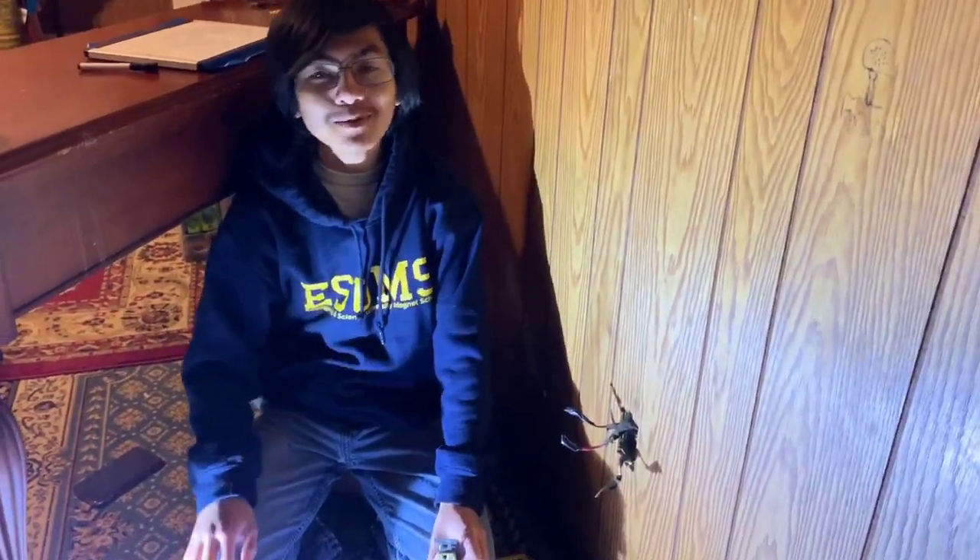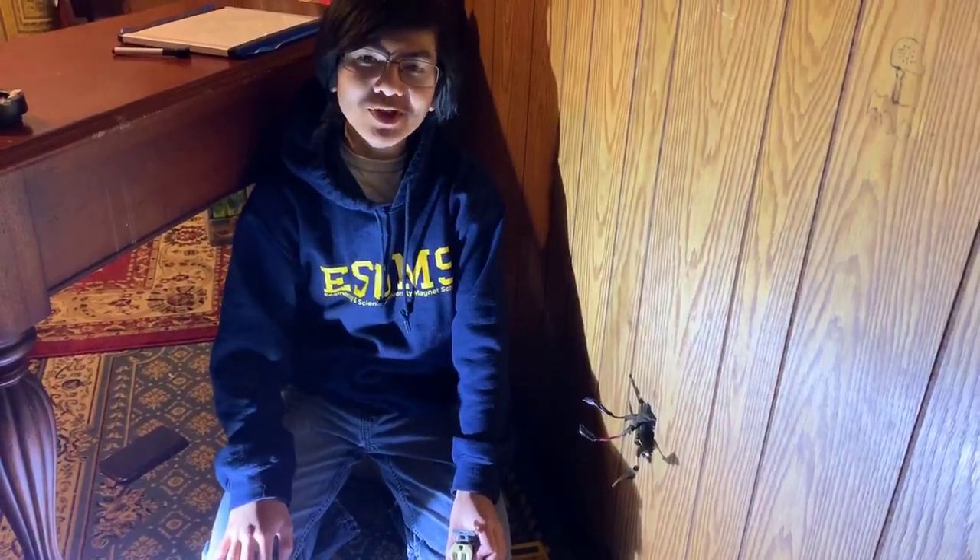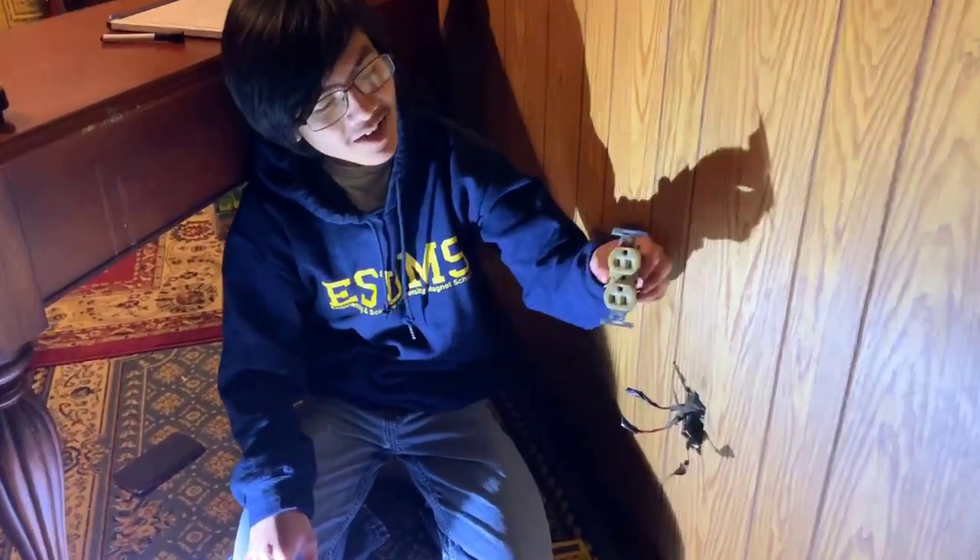Hi, I'm Aiman, and welcome back to one of my home DIY videos. In this video, I'm going to show you how to replace a half-hot wall outlet.